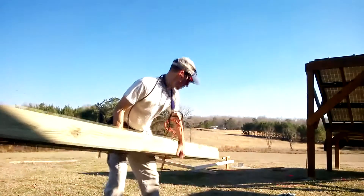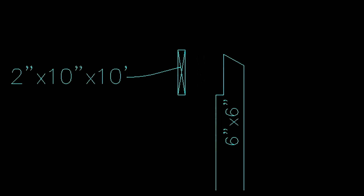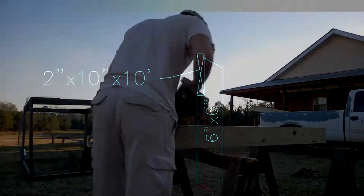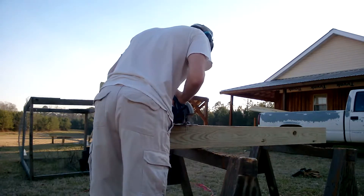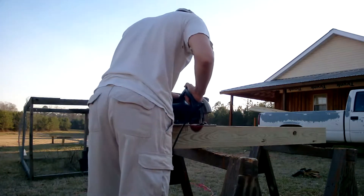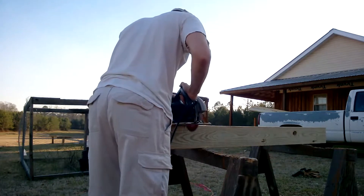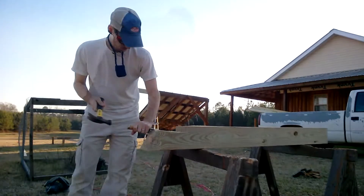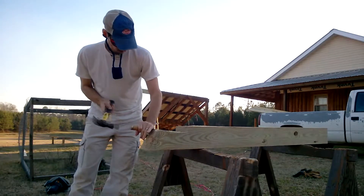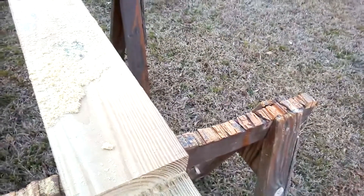Here's my 6x6s. I had to notch out for the 2x10x10 cross beams. This is how I notched it out — one and a half inches deep. I just used my skill saw and cut grooves in there so I could chisel, pull out, and sand it down for a good notch to mount the cross beams.